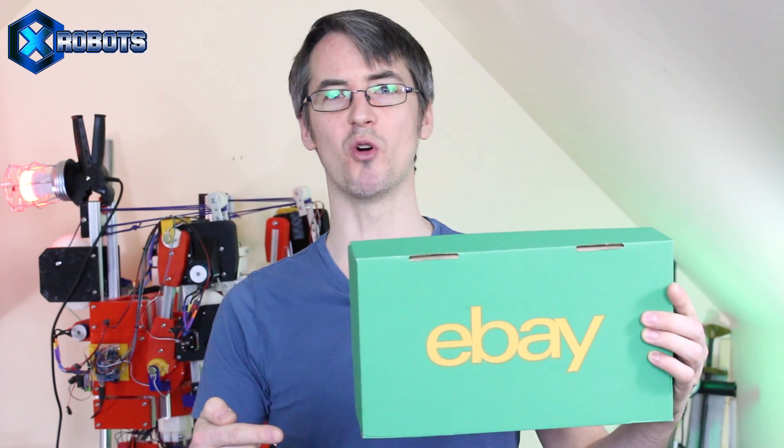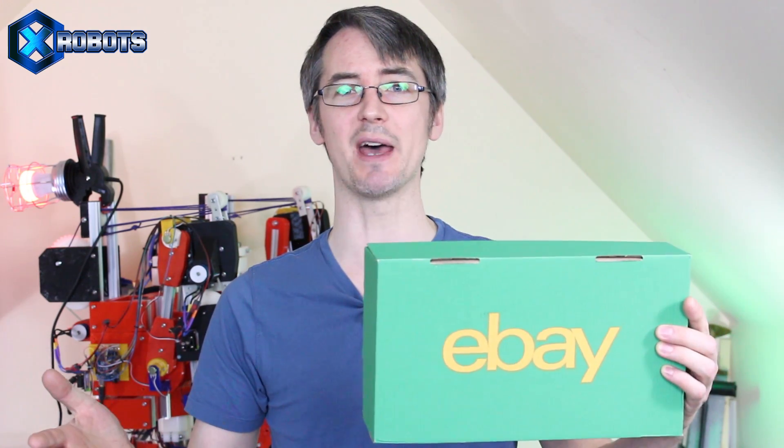Hello, it's James from X-Robots. What's that? Another project with Colin Furze? That's right, this time eBay have asked us to build something from the new Avengers Infinity War movie using parts only bought on eBay, so we've decided to build a giant Hulkbuster.